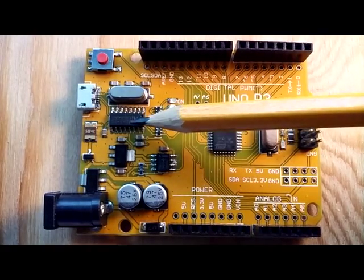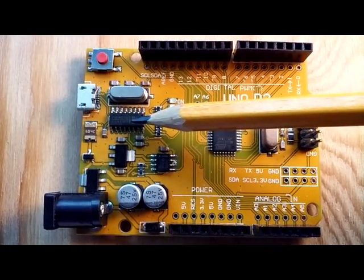We've got a USB serial chip, the CH340G chip.